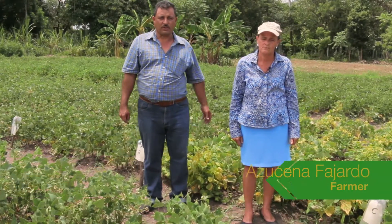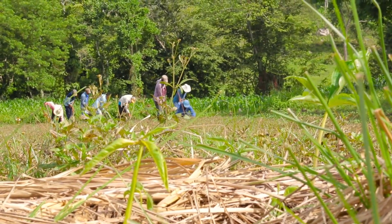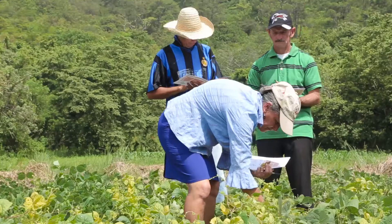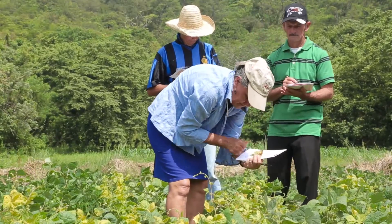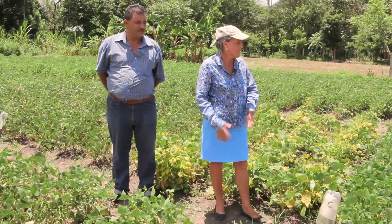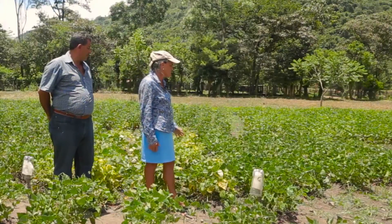This is the trial of Ms. Azashena Fajardo from La Majada village. Here we can see how easy it is to use this method for the local farmers. Welcome to my farm. Here, I decided to do a little experiment to find out which variety of bean is the best for me and gives me the best results.